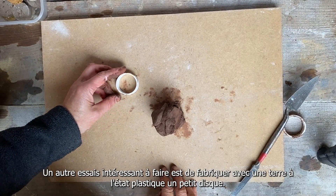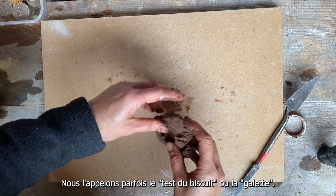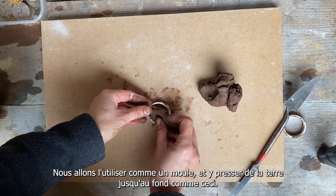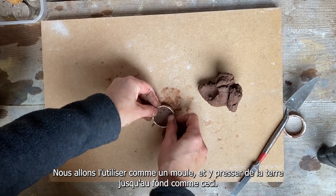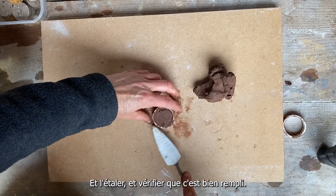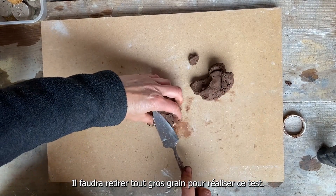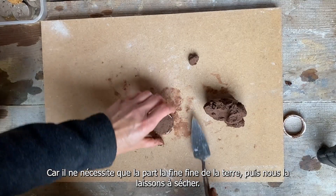Another test you can try with the damp plastic soil is to make it into a small disk. We sometimes call this the biscuit test, or in France a galette. It's a little piece of plastic pipe approximately 10 millimetres wide and I'm going to use it as a mould. So I press the clay soil, or the sticky soil, into the end of the pipe like so and flatten it off. You'll need to remove any larger stones to do this — just the finer part of the mix — and then we leave this to dry.